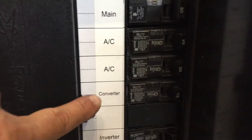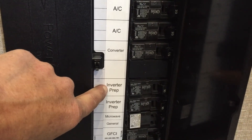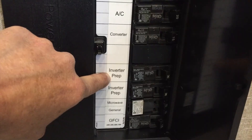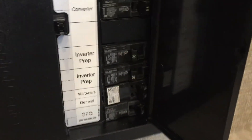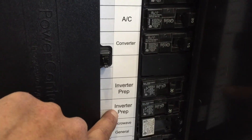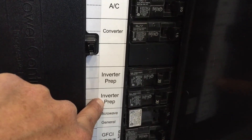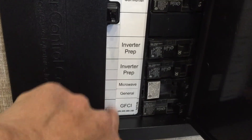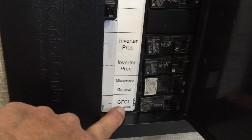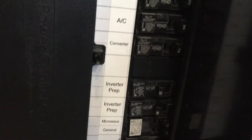Here's the breaker box. You can see the main coming in, the AC converter, and then you've got the two inverter preps. What it does is it has shore power that comes from the inverter through that big loop. When I flip those breakers, it disconnects the original main and this becomes the new main — actually coming from the inverter — which then powers these three breakers: the GFCI that runs all the outlets throughout the trailer, and the microwave. That's why I bought the 2200 watt inverter.